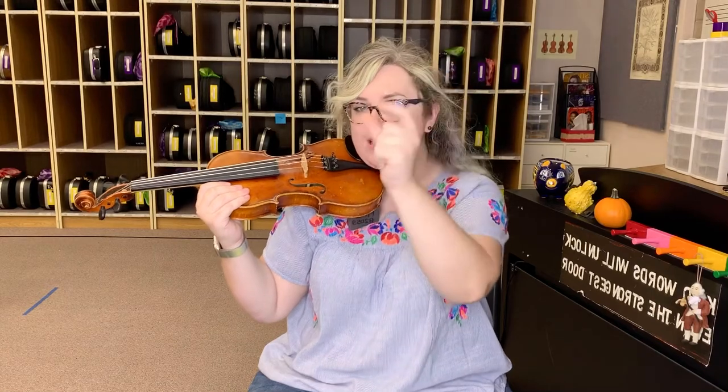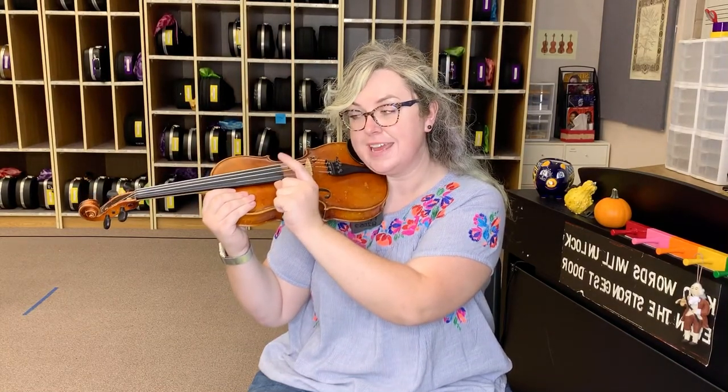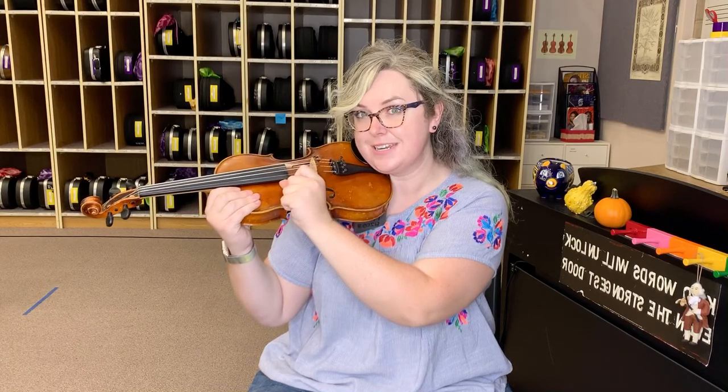Remember, we're gonna get a little glue from our nose and we keep our thumb right on the corner of our fingerboard, and only our index finger touches our strings.